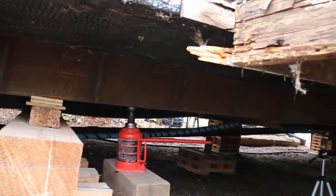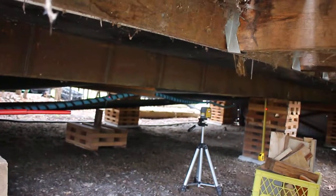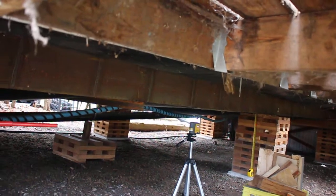This particular home is a single wide, and there are seven of these cribs down each side for a total of fourteen.